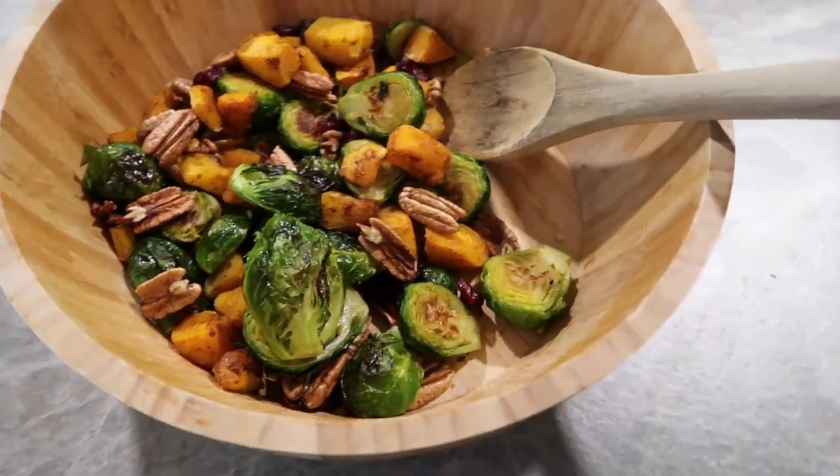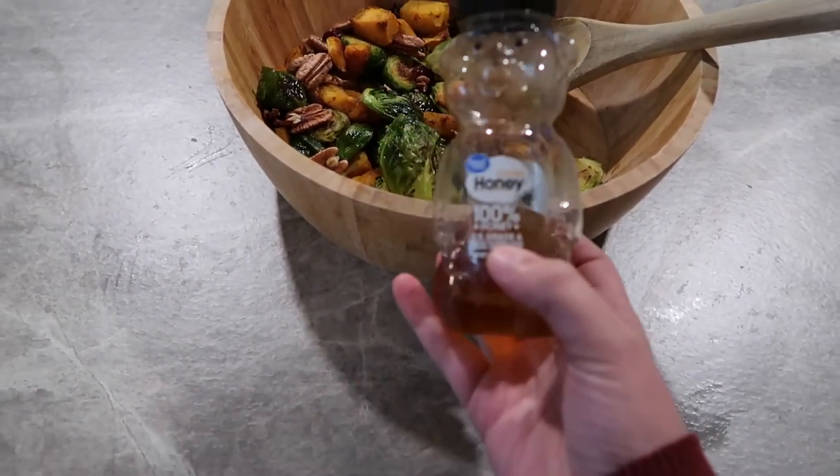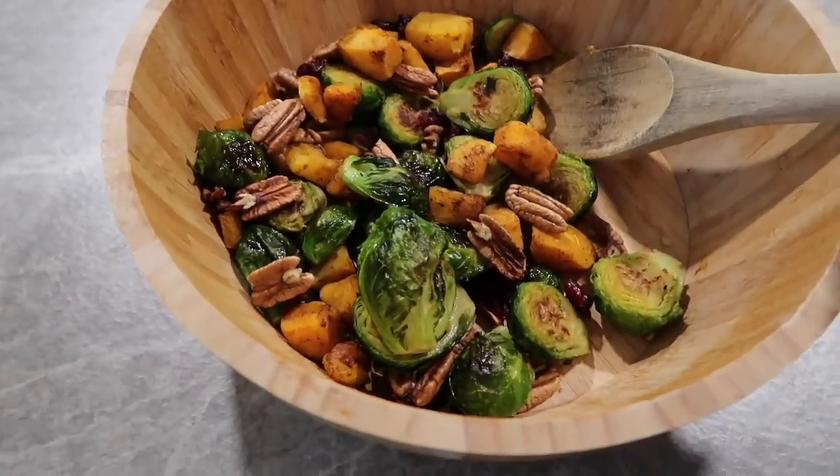It will look so pretty on your Thanksgiving table. You can also drizzle some honey or maple syrup over the top if you want more of a dressing, but I don't think it needs it — totally optional.